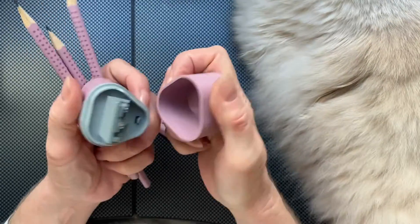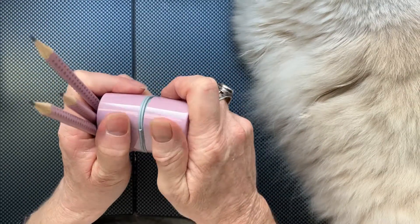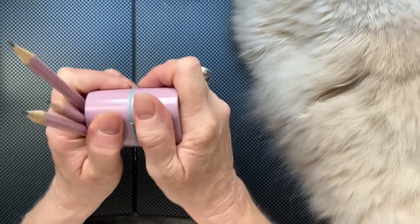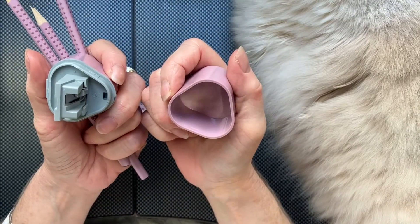So you have a large size, you have a regular size — you have everything you need. And also very nicely matching in what's called old pink, a German color.